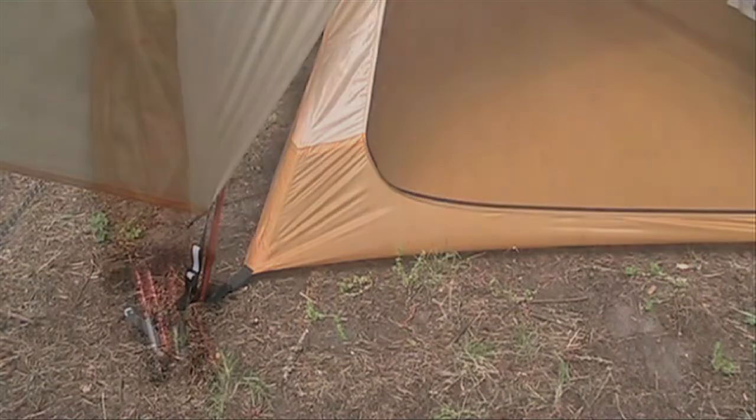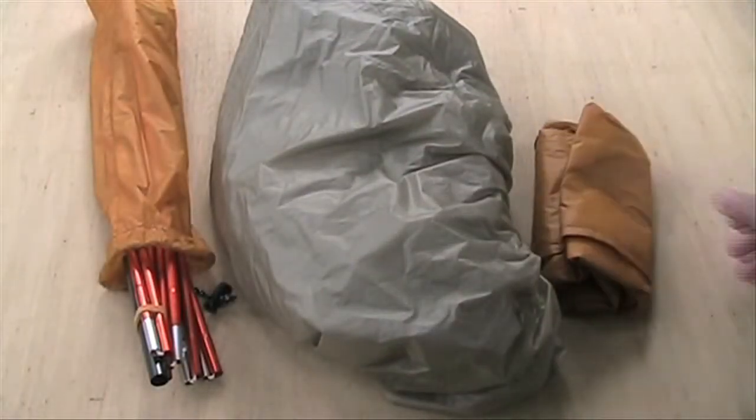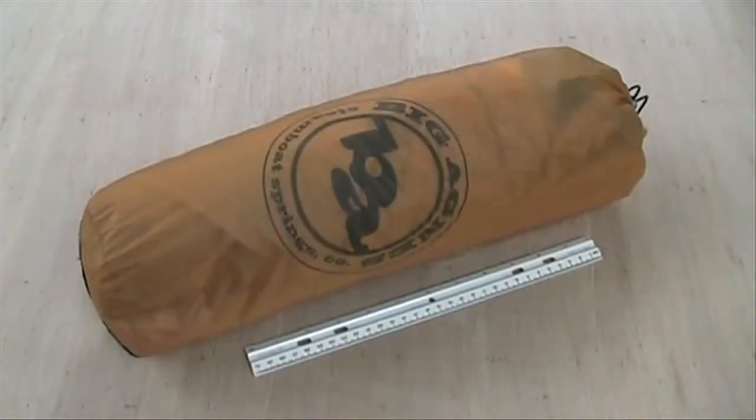If you want to pack really light, you can set up the tent with poles, fly, and footprint only, with a weight of 1 pound 4 ounces. The Fly Creek UL-1 packs small at 19 inches by 5 inches.